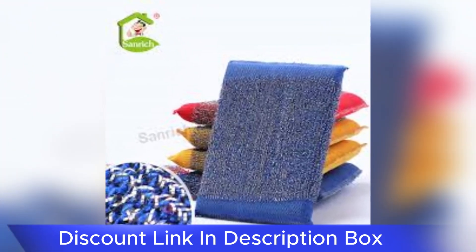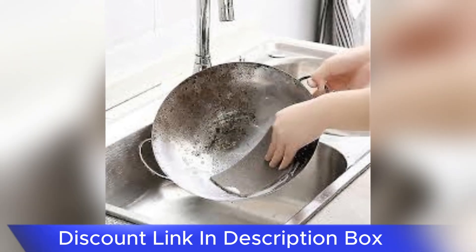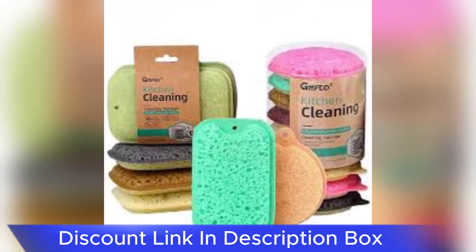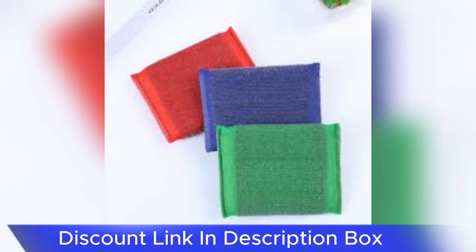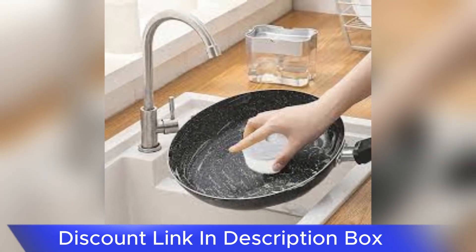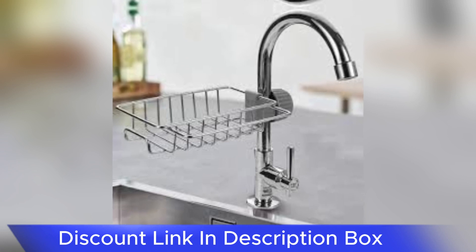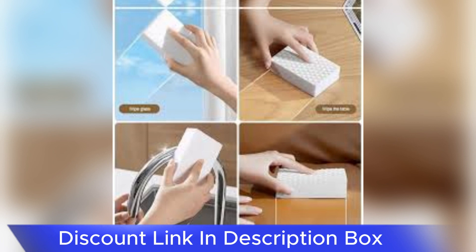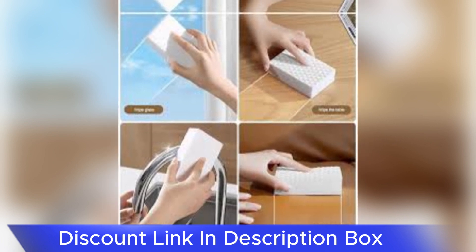One of the key benefits is its effectiveness in handling stainless steel cookware and appliances. Unlike traditional sponges that may struggle with stubborn stains or burnt-on food, the Magic Stainless Steel Dishwashing Sponge's steel mesh side effortlessly scrubs away residue without scratching or damaging stainless steel surfaces. This makes it an ideal companion for maintaining the sleek and polished appearance of kitchen appliances, sinks, and cookware.